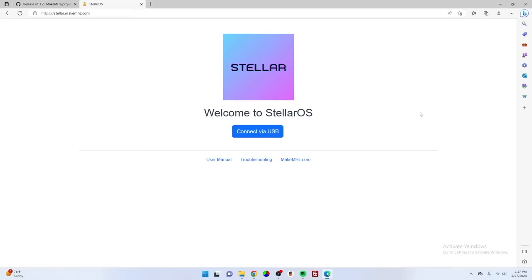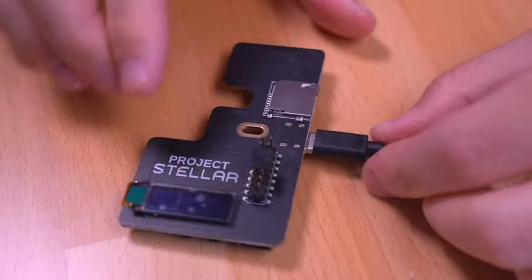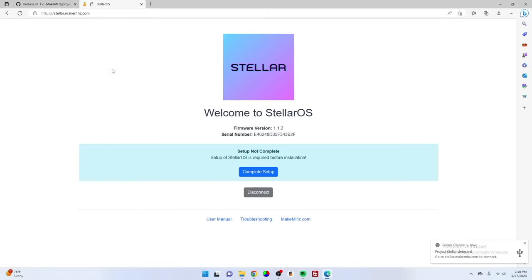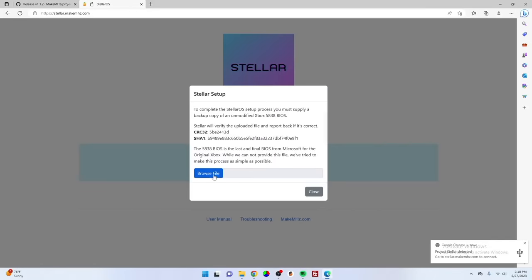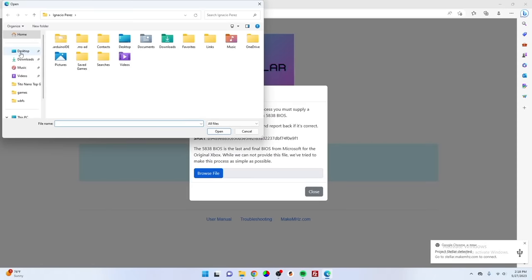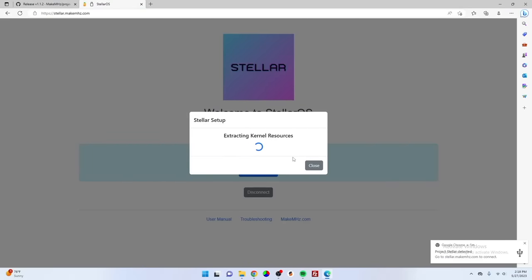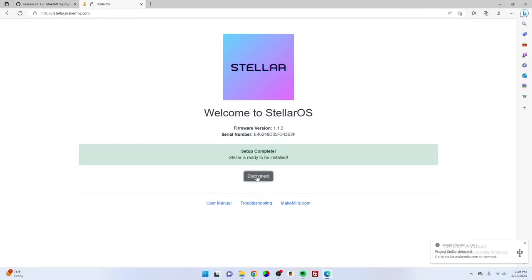Next, we need to do an initial setup for Stellar. Navigate to the Stellar website, then connect Stellar to the computer again — this time you don't need to press that button. Once connected, press the connect via USB button, select Project Stellar in the menu that pops up, and click connect. Then hit the complete setup button, click browse, and select your unmodified Xbox 5838 BIOS image file. It will check to make sure the BIOS is a match, so there's really no way to mess this up — if it's not a match, just search for another copy. Once the setup process is complete, the Stellar modchip is ready to be installed. Hit disconnect and unplug Stellar from the computer.